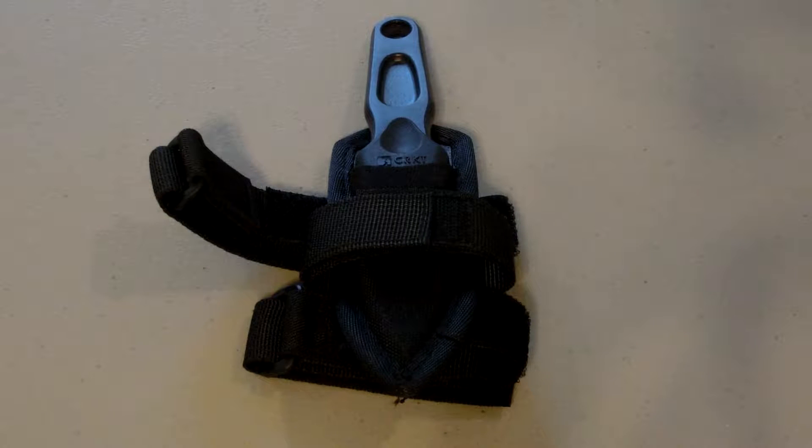Hey guys, SC Survival and Hunting here. Today we're doing another tabletop review of a pretty darn cool knife. This is a self-defense boot knife by CRKT. And yes I know what CRKT is — sometimes I say cricket, but I know it stands for Columbia River Knife and Tool guys.